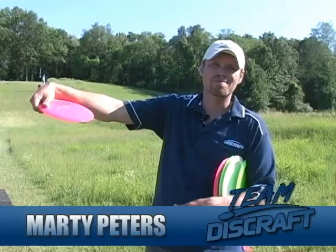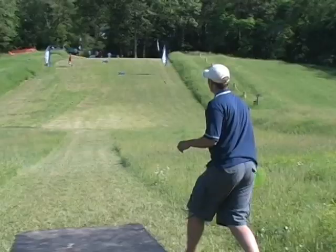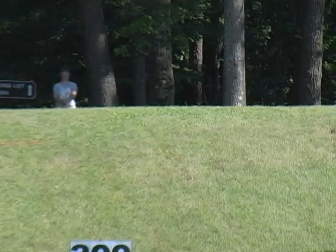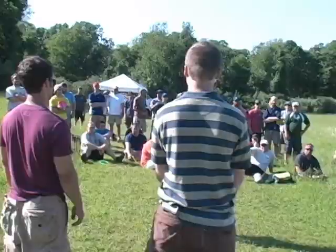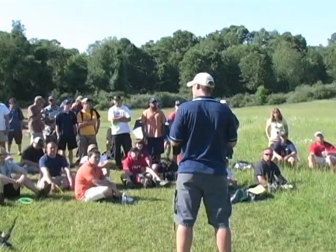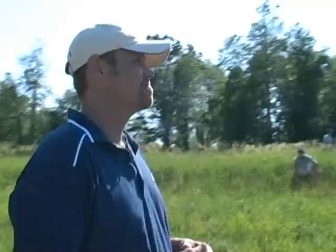Marty has been playing disc golf for 26 years, been a pro for the last 11, and been on Team Discraft for the last 5. Marty throws with great power and superb form — basically he throws farther than mere mortals do. He believes he can take the average golfer and increase their power by 50 to 75 feet just by watching this video. Hi guys, I'm Marty Peters. I'm here to critique these three gentlemen behind me and hopefully get more distance out of them. I believe each and every one of us can improve in our game. Let's do it.